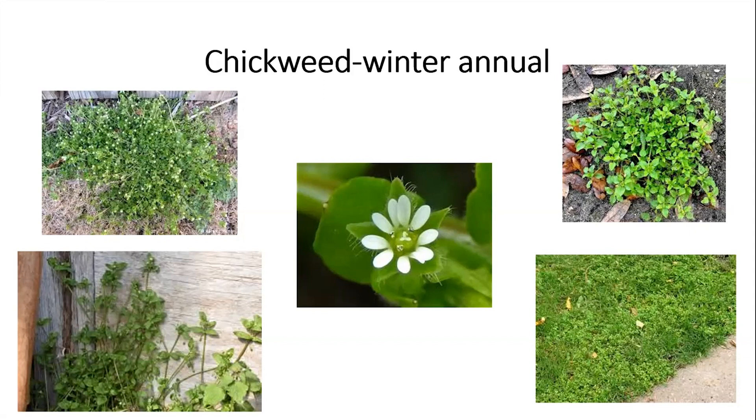Chickweed is a winter annual, meaning it prefers coming up in really late winter and likes cold temperatures. It may come up in the fall when temperatures are getting cooler, then overwinter and really come on strong in late winter and early spring. When it starts getting warm to hot, it dies out — it will turn yellow, turn brown, and be done.